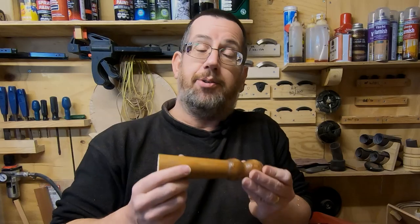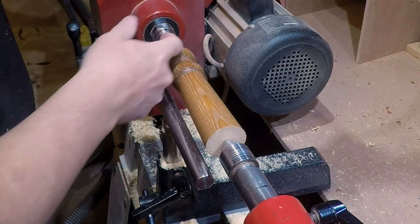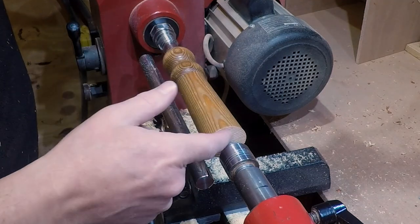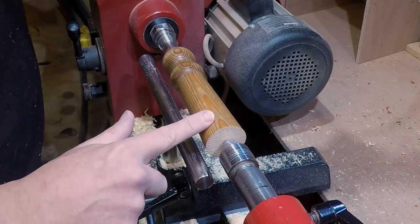I've got my bit of chair leg here between centers. I'm just using a step center this end - a small step center. I probably won't be altering the central point on this end, but it will just probably be on this end if I do. The first thing I want to do is get this trued up.